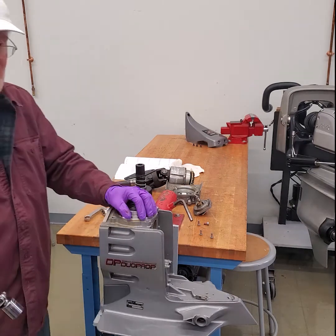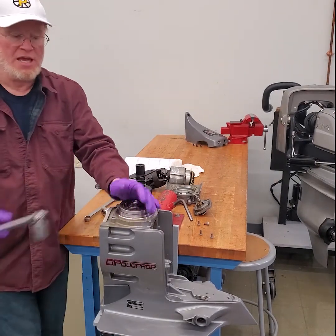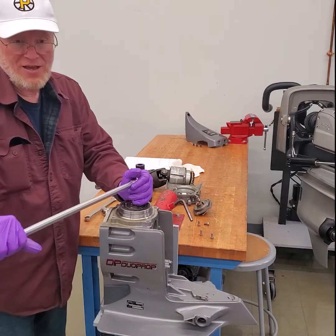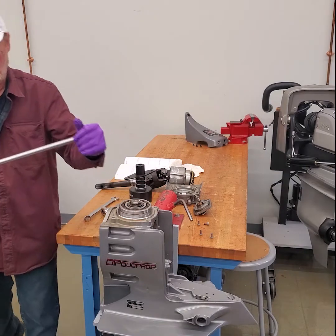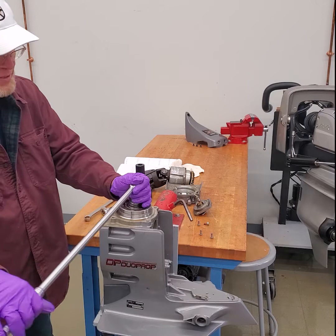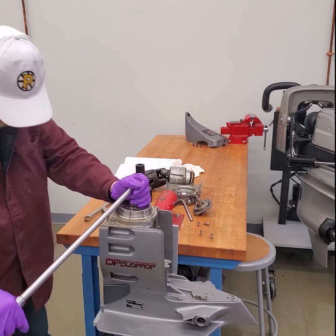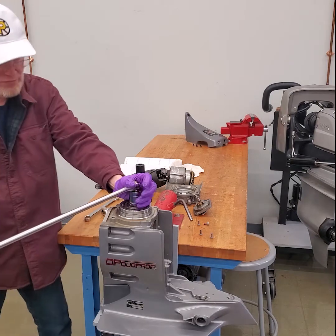They're on there pretty tight. Pick a leg — whichever leg you want — that's going to be the leg that's behind you. As you break that fastener loose, your body weight is going to come back and you want to catch yourself on that back leg. I'm just going to hopefully break this loose. I don't know how tight it's going to be.